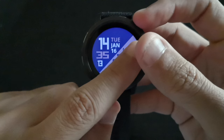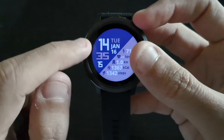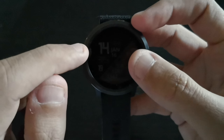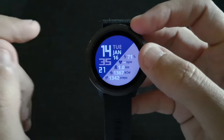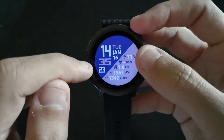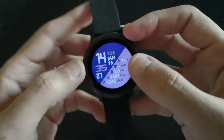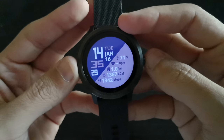In the other direction you have the date — Tuesday, January 16th — and it shows you the time, which is around 14:35 in the afternoon. You can also see seconds as well. I like this watch really, really much.